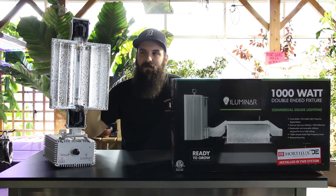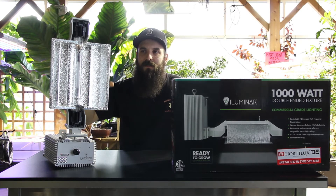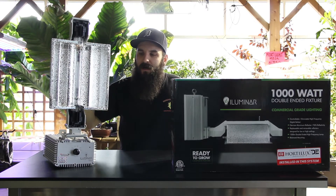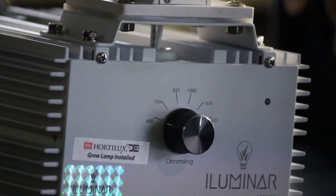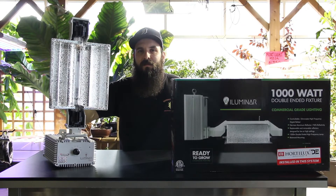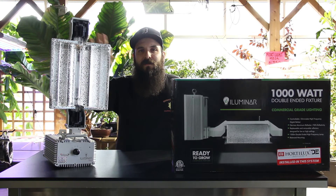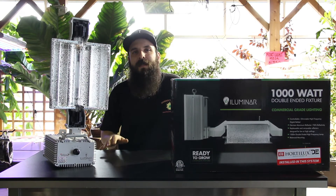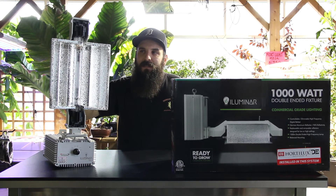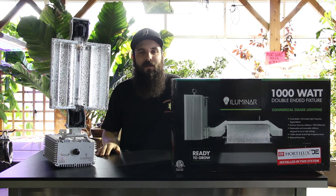With this system, subtle differences make a huge difference. The swing arm and the way these are mounted are similar, but those don't make as big a difference. The big difference in these systems is always going to be the reflector shape — how that light is coming out of the reflector and what pattern it makes. Those tiny differences have shown out to make a pretty big difference in some test results.